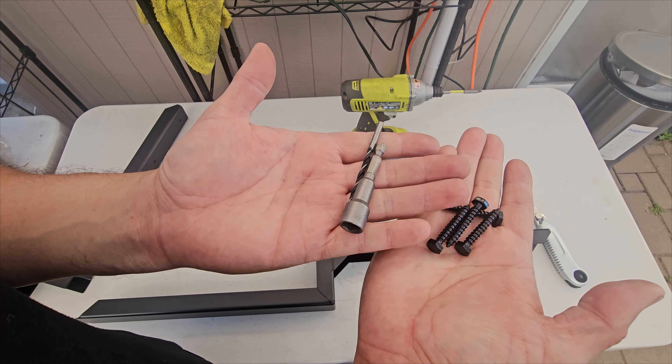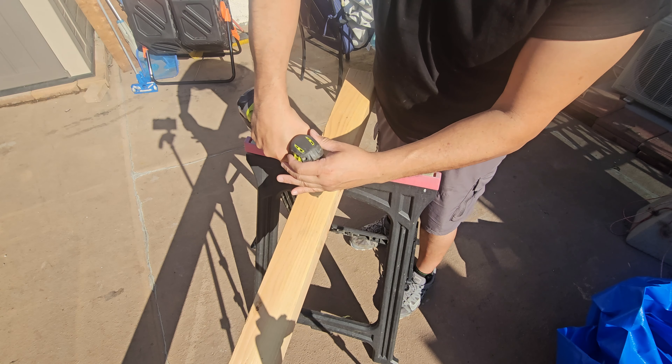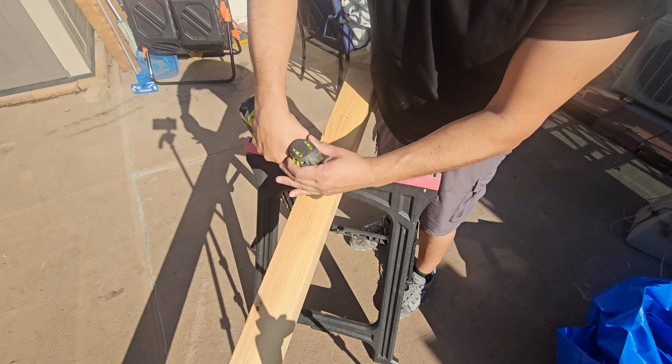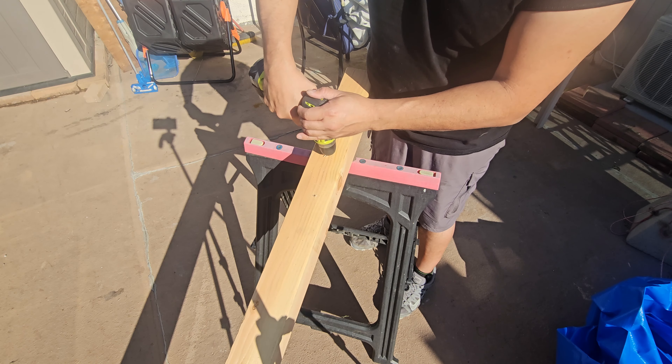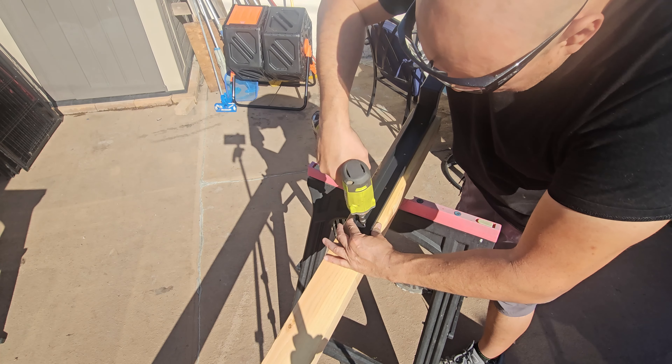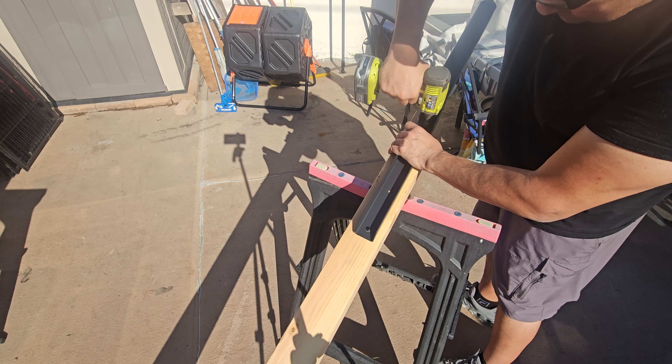All of this is included. I've made marks where we're going to drill.